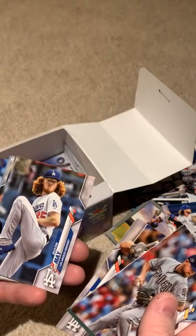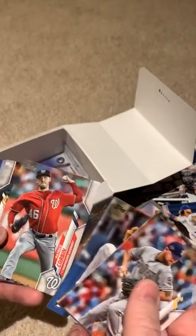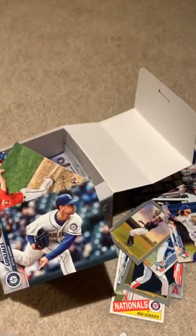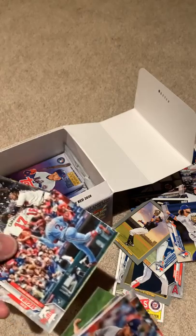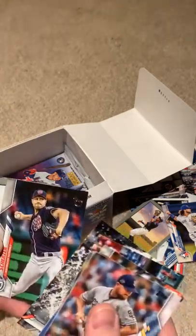Dustin May — rookie card with a big afro going on. I like the afro. Marco Gonzalez — one of our best pitchers on the Mariners right now, a solid player. Jean Segura — another former Mariner, now with the Phillies. Max Scherzer.